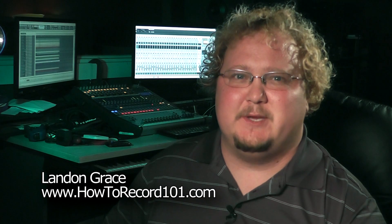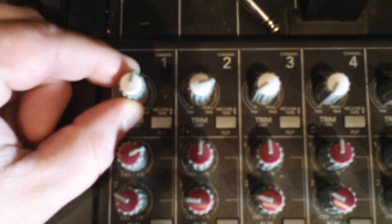Hi, I'm Landon with HowToRecord101.com. In this video, we will discuss trims and pre-gains and how to set up new inputs on an audio mixer.